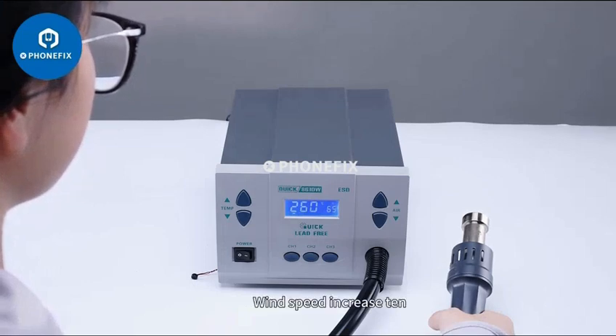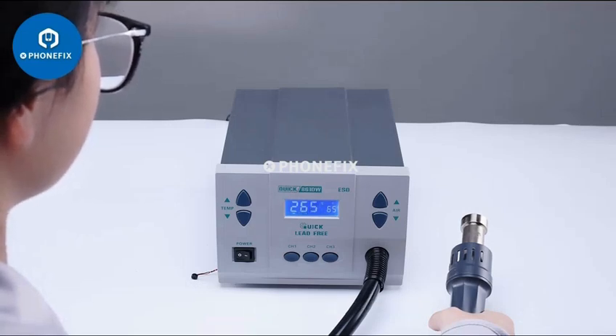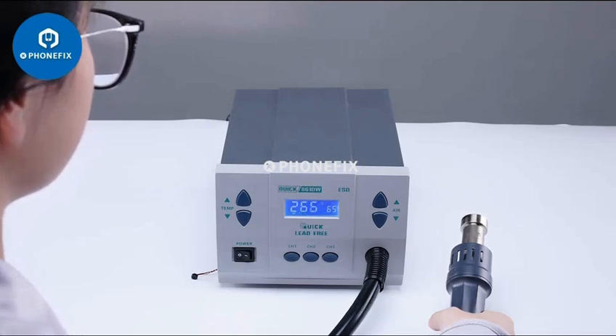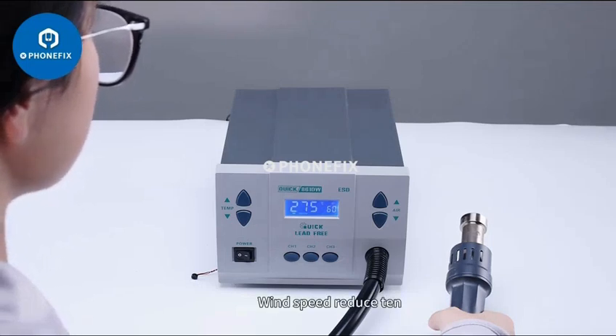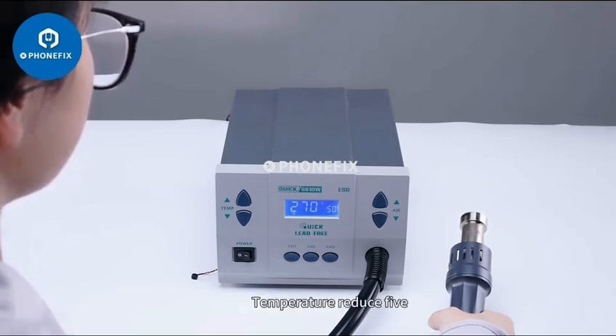Temperature increase 5. Wind speed reduce 5. Wind speed reduce 10. Temperature reduce 5.